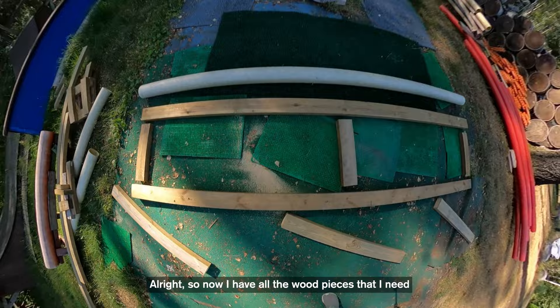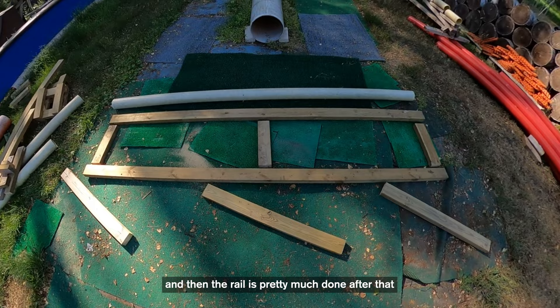All right, so now I have all the wood pieces that I need. Just gonna put it all together now, and then the rail is pretty much done after that.